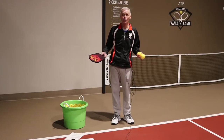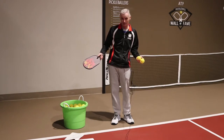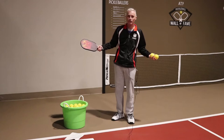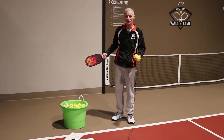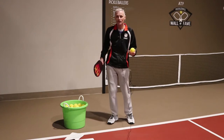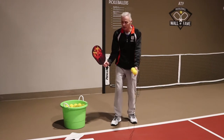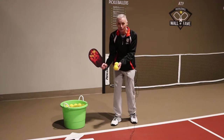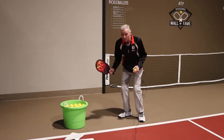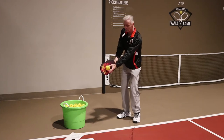Everybody needs to know what constitutes a legal serve. The rules are a little complicated. For the first 35 years of pickleball, all you had to worry about was that the ball was below the waist when you served — now it's the belly button. But we have two other important rules: right now, no part of the paddle can be above your wrist when you serve. If the paddle is above your wrist, that is actually an illegal serve.